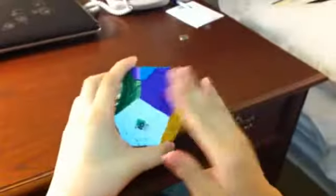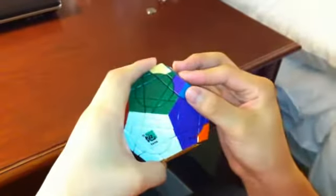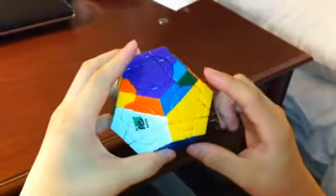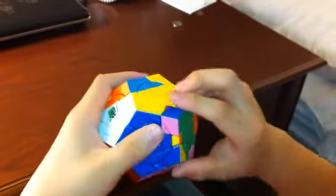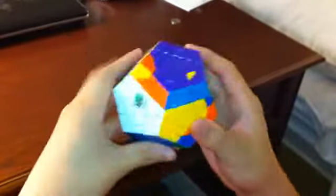Next I'm going to use the purple, yellow, and green, and solve these two. This one goes counterclockwise, so again start with the bottom: bottom, front, bottom inverted, front inverted, bottom, front inverted, front inverted. That piece is solved.